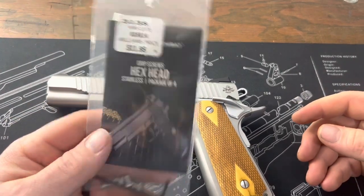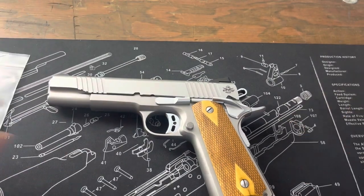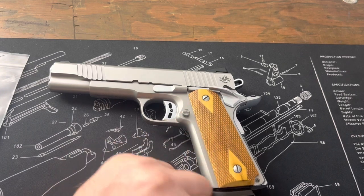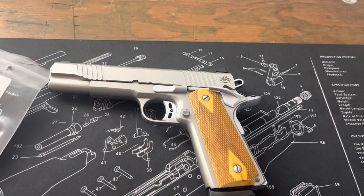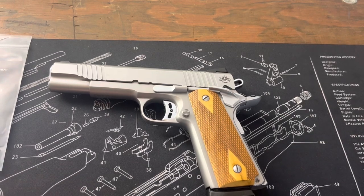Really not much to say about this one — just gotta take out the screws on each side and pop the new ones in. I'm going to go ahead and pop these off and I'll be right back with the new ones installed.